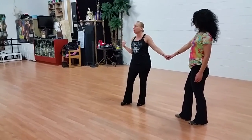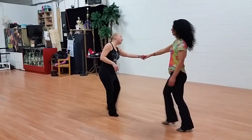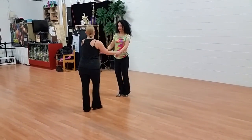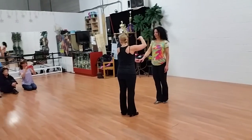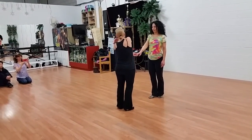We did a sugar push in between just for kicks and giggles. So then we did a whip where I walked down the line of dance. I redirected her to my right, then redirected her to my left.